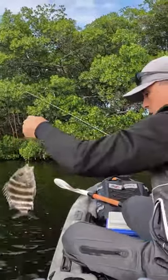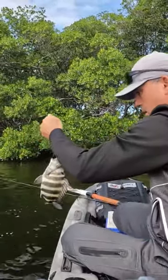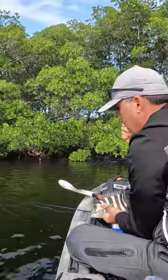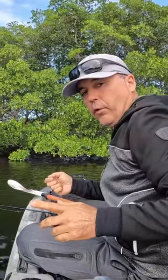That's a nice sheepshead right there — and that's how you catch sheepshead, guys, right in the corner. We'll let this guy go, he's lucky today. For the full video, please check out my YouTube channel, Fish Channel.